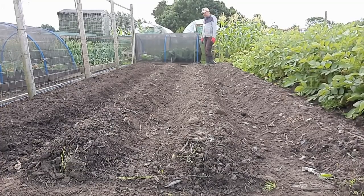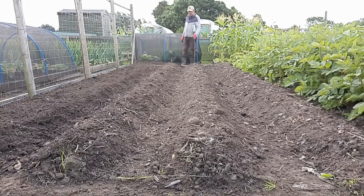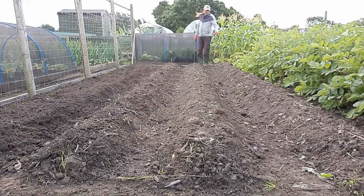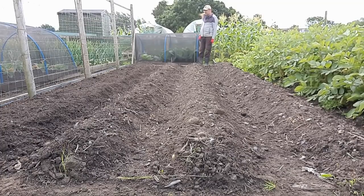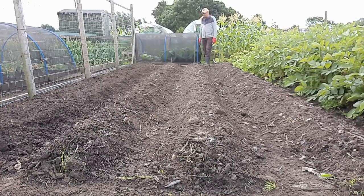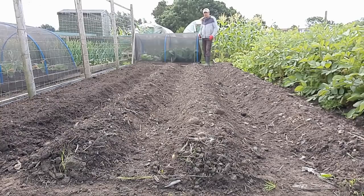They're all second earlies — you've got Jazzys, Charlottes, and the Maris Pears. Usually the Maris Pears are a bit more of a heavier cropper. Charlottes do okay. Jazzys are quite a small potato but you do get some quite big ones. They're all planted around the 20th of April. They've probably had pretty much around the right sort of time but we've had a cold start and a big dry spell, so that obviously affects the growing.